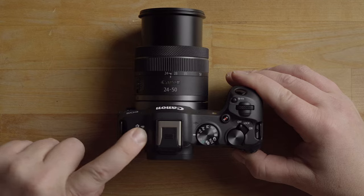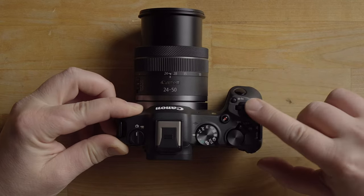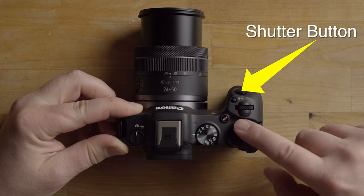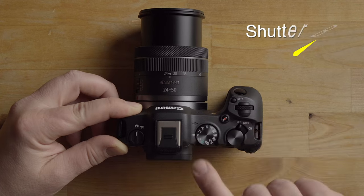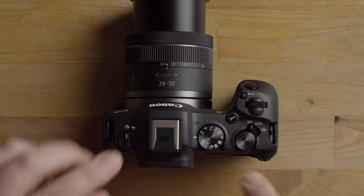Looking at the top of the camera, we have a photo/video switch, a mode dial, two control wheels, a multi-function button, an on/off switch with a lock option, and a record button. I'm going to put it in full auto mode for now. This is a beginner-oriented quick start guide, so I recommend starting in full auto — that's the A mode. Come back for the full beginner's guide and I'll show you what all the other modes do.